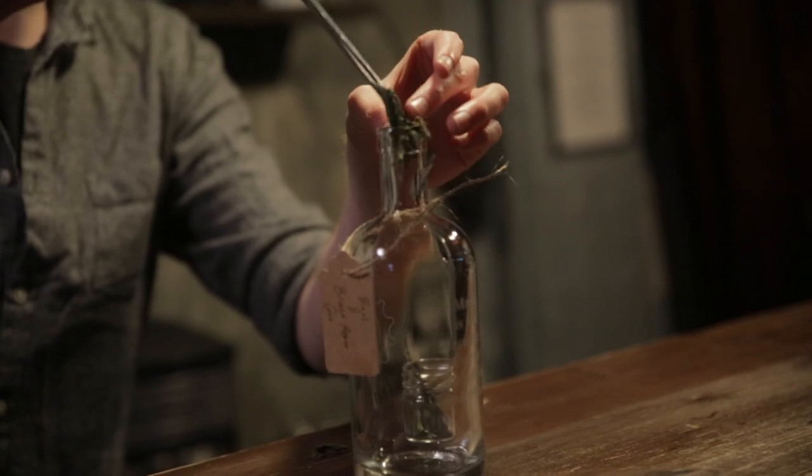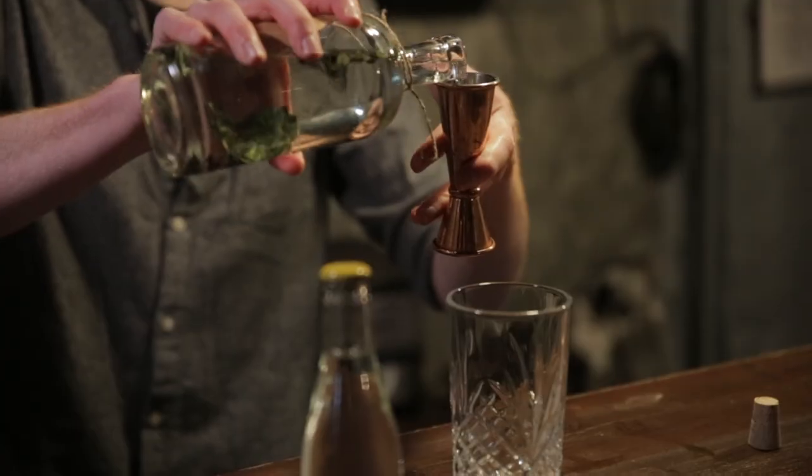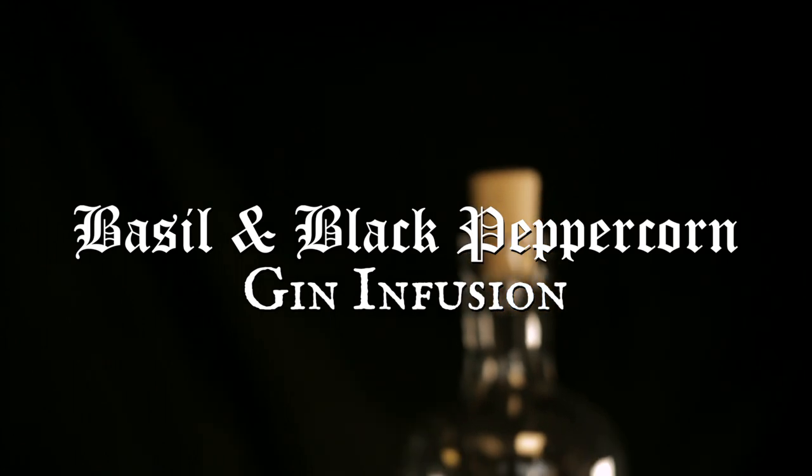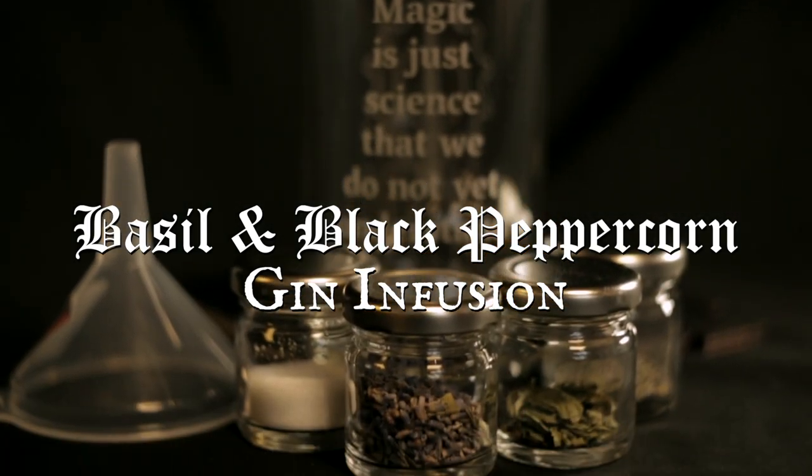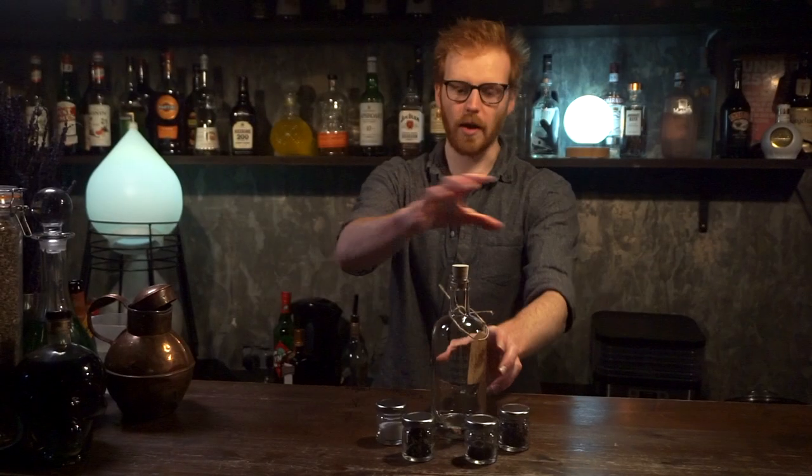Hi there! You have purchased the Cauldron's magical infusion kit for gin, which means that you're going to spend the next couple of minutes watching me telling you how to infuse your gin. So without further ado, I'm going to introduce you to everything you have in the kit here.